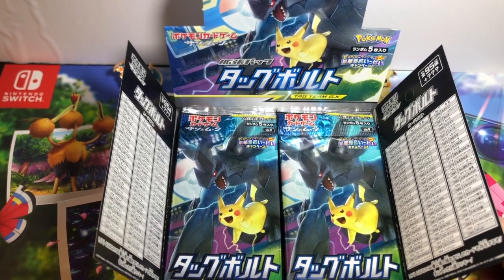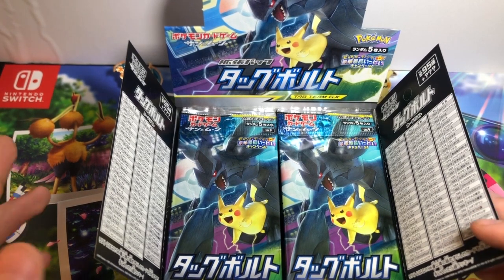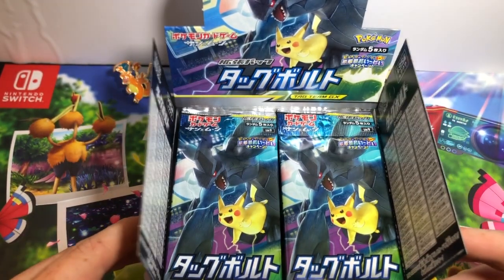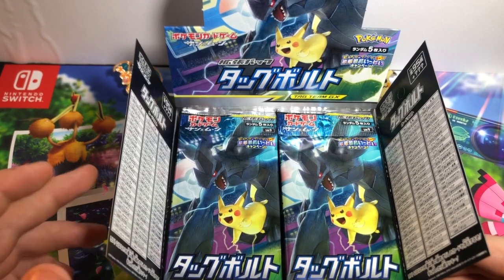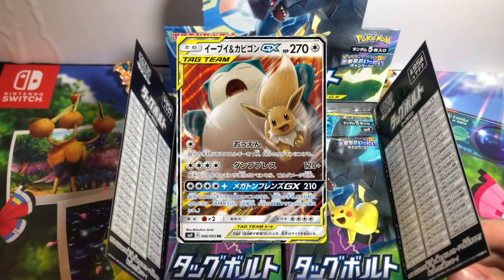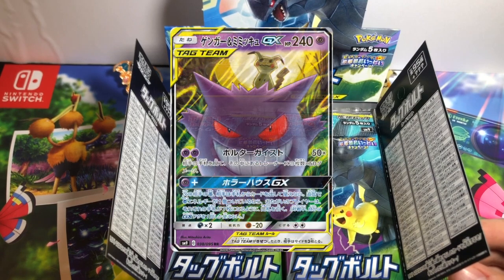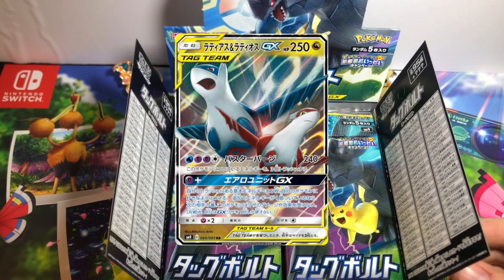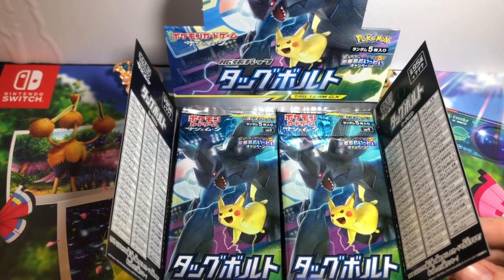I believe the way this works is you get four full arts, maybe one secret rare, maybe two secret rares. I know you get at least four GX or better out of the 15. Some of the good ones: you have the Wailord Magikarp tag team GX, Snorlax Eevee tag team GX, Mimikyu Gengar, Venusaur Celebi, Latios Latias — some awesome Gen 1 trainers.